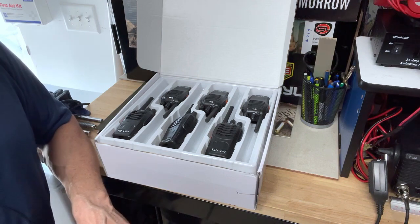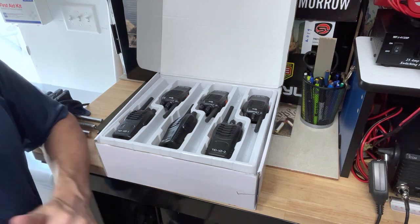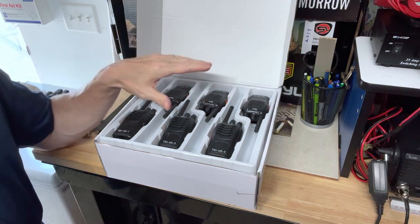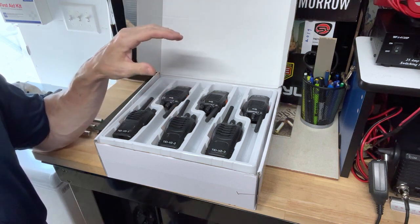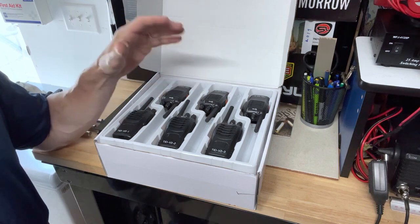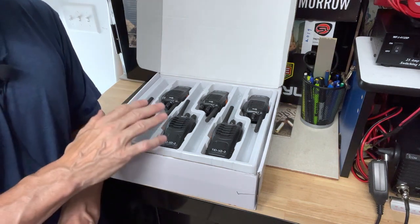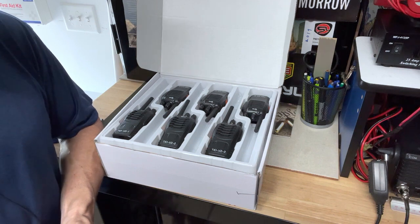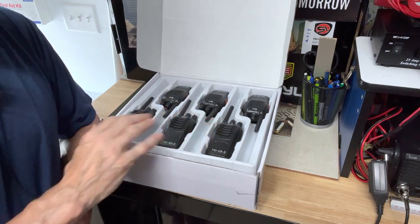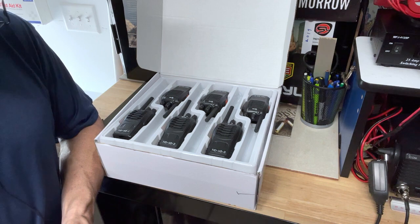They're rechargeable — there's a six-way multi-unit charger in this set. Some of the uses for this: I was talking to my cousins today and told them this is a no-brainer if you need radios for car-to-car while driving relatively close to each other, at the warehouse, at school, at the shopping mall, in a restaurant — whatever. These will fit the bill. 16 channels, capable of having the FRS frequencies programmed in.